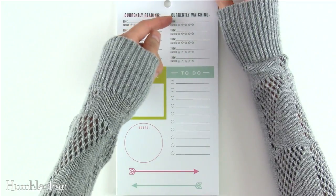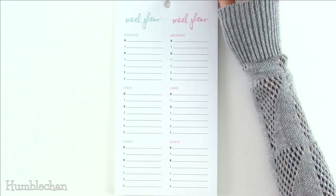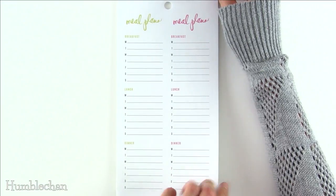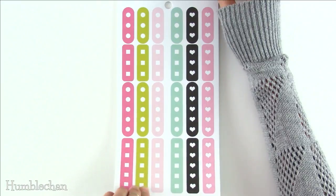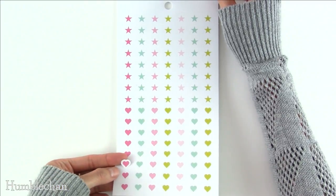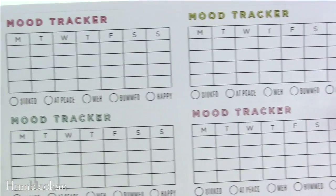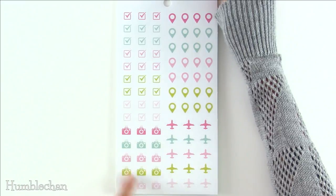Here you can rate different books you've read and different shows you've watched, and there's one that says "accept the challenge" and "noted." There are two really long meal plan stickers with sections for breakfast, lunch, and dinner and all the days of the week, so you can plan out your meals — and then two more meal plan stickers. We've also got checklist stickers with three spaces and ones with five. There are little stars and little hearts — those have a white border around them. Then there are mood tracker stickers — four of them — with options for stoked, at peace, meh, bummed, and happy, so you can track your different moods throughout the week. There are also little checkmark stickers, which are cute, and little camera stickers.